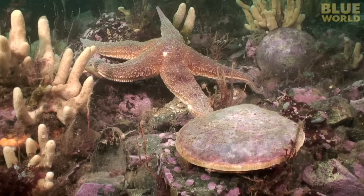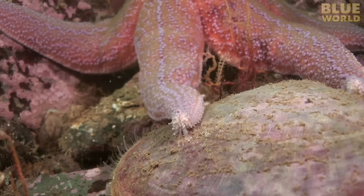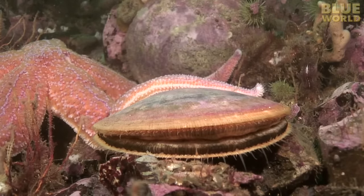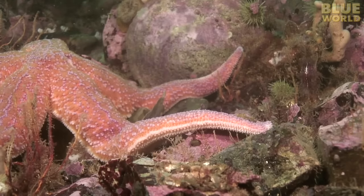It's a drama played out in slow motion as the sea star moves in for a grip on the scallop's shell. But the scallop is not defenseless. With a mighty blast of water, the scallop jets away to safety.